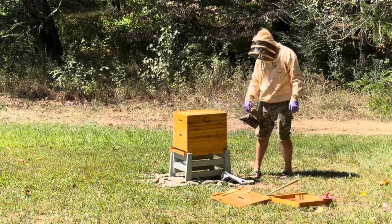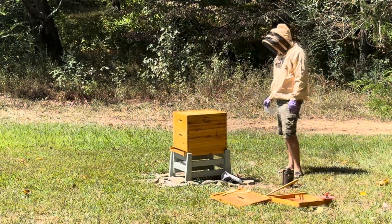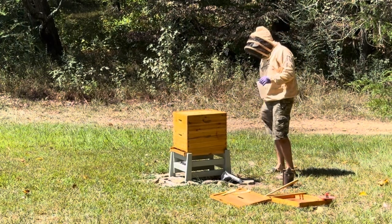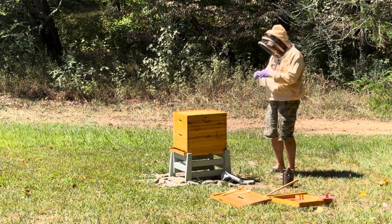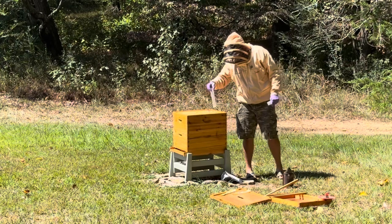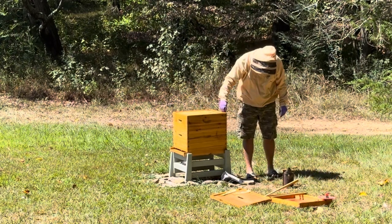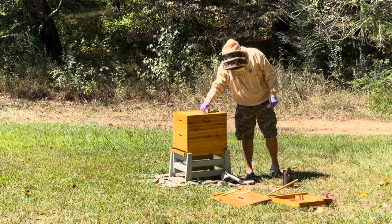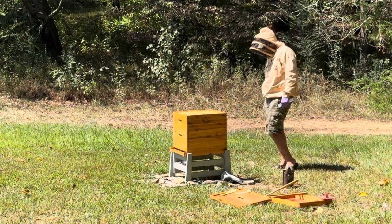Alright, so that's on. Now the question is: do I drop the Apivar in here? The way the instructions read is one per brood box. You can't reuse this stuff. Tell you what, we're just going to go with it. And if I've done a bad thing, I'm going to ask a guy that has kind of turned into my mentor. I'll ask him if I've messed up. And if he says yes, I'll fix it.